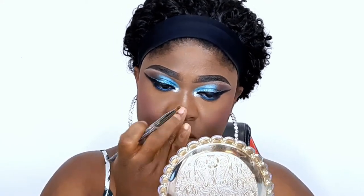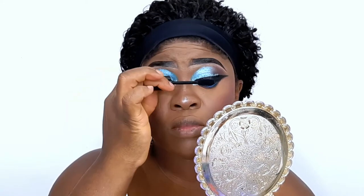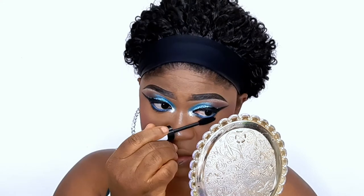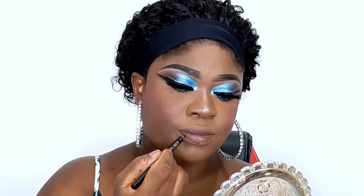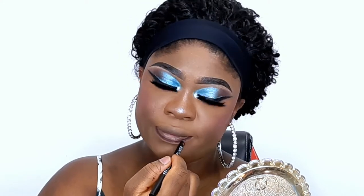For my lashes, I'm using my Essence Big Lash mascara — if you've been watching, you know this is my holy grail mascara. I've bought it many times because I love how easily it applies and how it stretches out my lashes. I went off camera to finish my lashes.